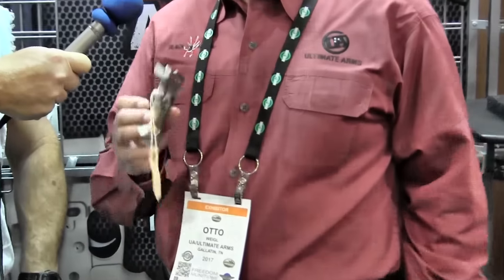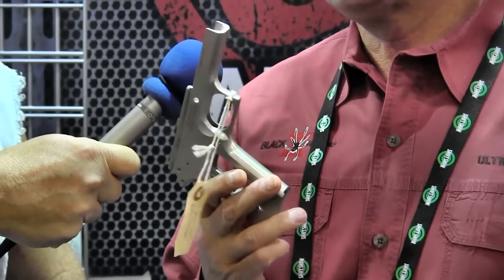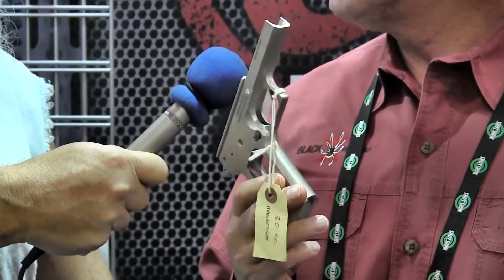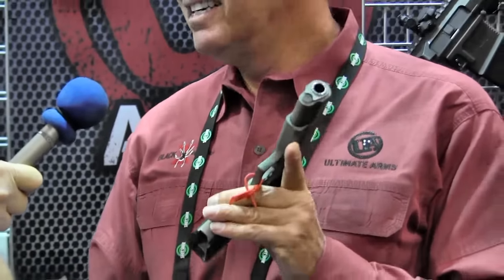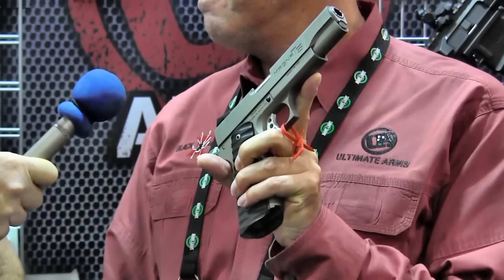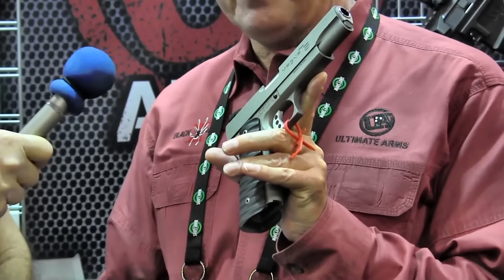I'm here in the Ultraman Iron booth, and we've run across some ARs and 1911s that are different than anything we've found in this building. I'll let Otto tell you about it. So what we do is we're making a custom 1911 that weighs 20 ounces. The frame is made out of T5 hardened magnesium. It's 35% lighter than aluminum and twice as strong. Then we add a stainless steel slide and all the custom components. We've got a full-frame 1911 that weighs 20 ounces for a five-inch gun.